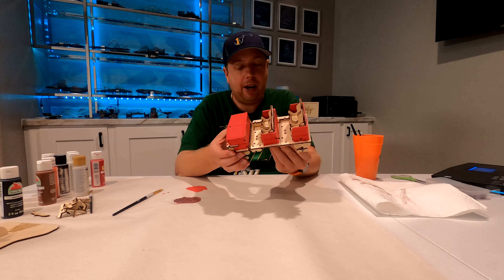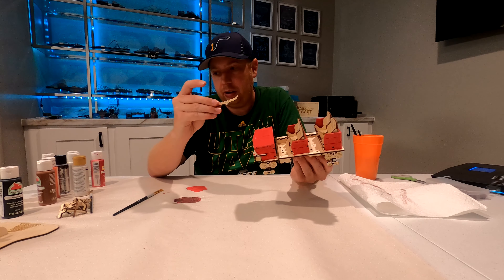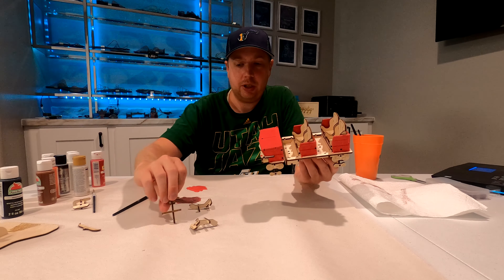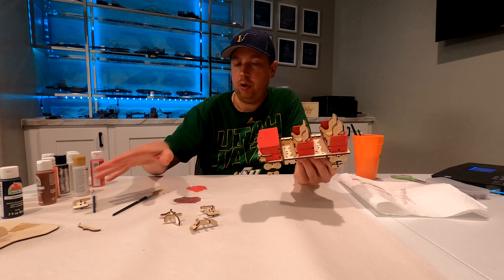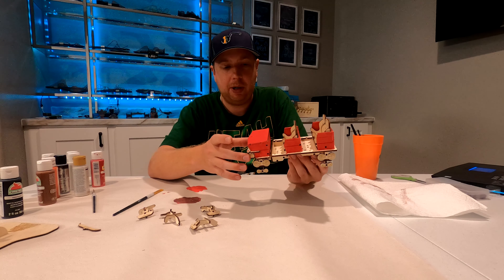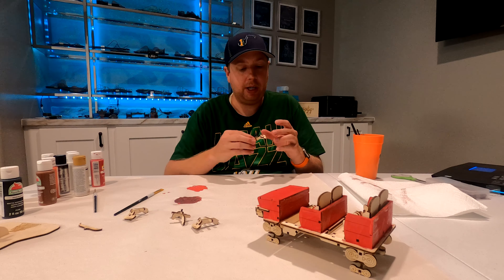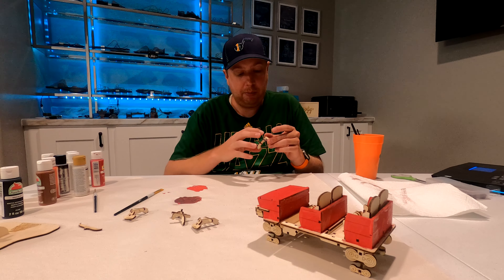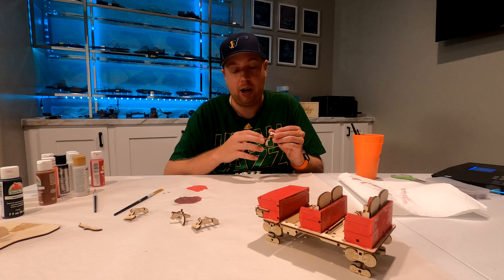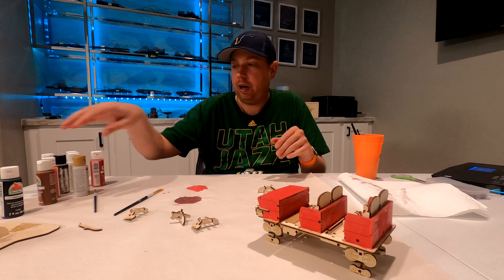The next pieces I want to focus on are the pieces that I took off — the bullhorns as well as the restraints. We'll probably do the restraints first and then do the bullhorns and the seats at the same time because they're going to use a little bit of the same color. For the restraints, we're going to have red handles at the top with black handles, black bars, and black shin guards going across. So I'm going to get some black and do the black first, then do the red handles at the top.